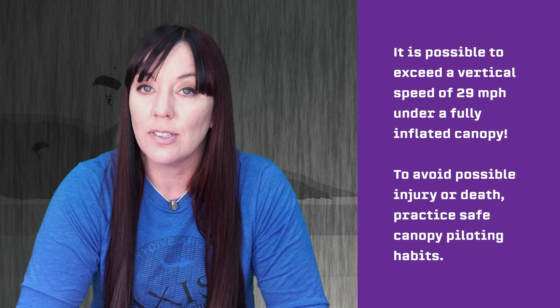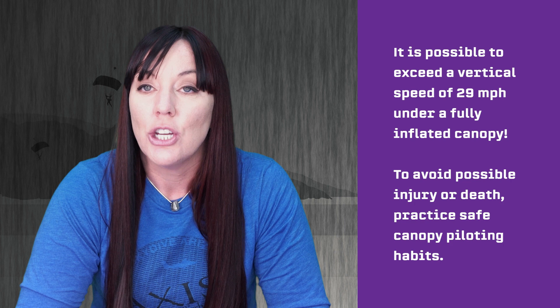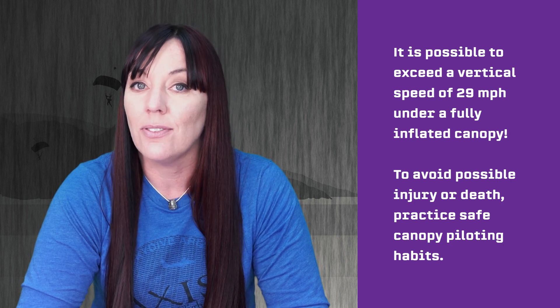A friendly reminder to students: it is possible to exceed a vertical speed of 29 miles per hour under a fully inflated canopy. To avoid possible injury or death, practice safe canopy piloting habits. Avoid spiraling or any maneuver that could put you at risk of having a two-out scenario.